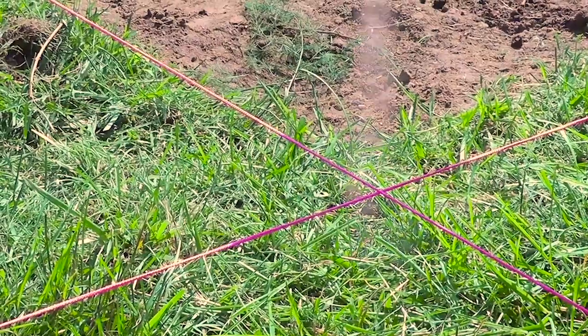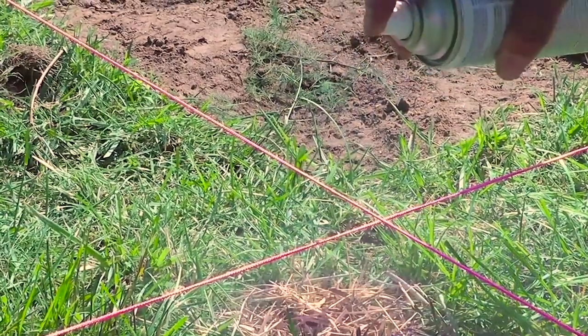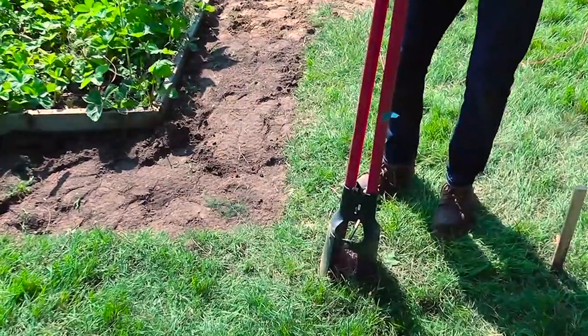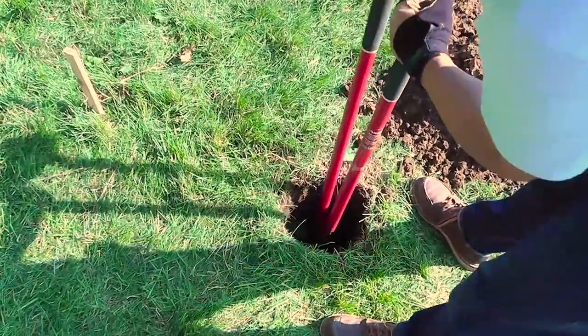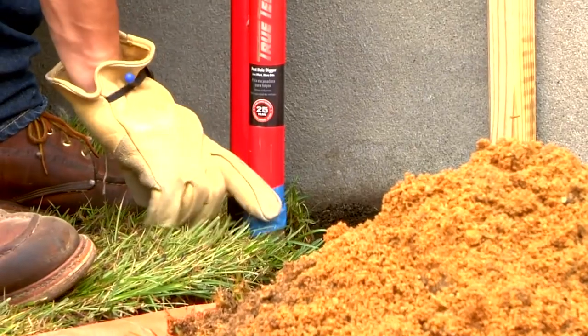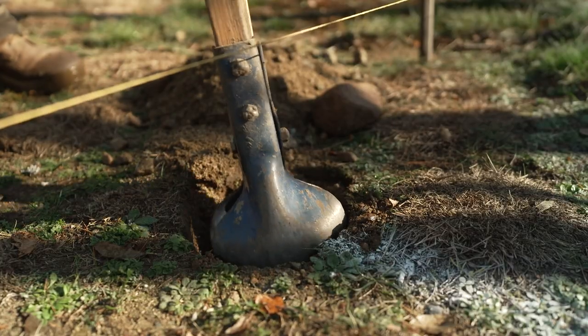Before you dig, call 8-1-1 to determine the exact location of any underground utilities like water, gas, or electrical lines. To dig the holes, you could rent a mechanical auger, but in most cases a manual post hole digger will get the job done. Instead of measuring every hole, use tape to mark the depth on the post hole digger. The holes should be at least one-third as deep as the height of the fence.